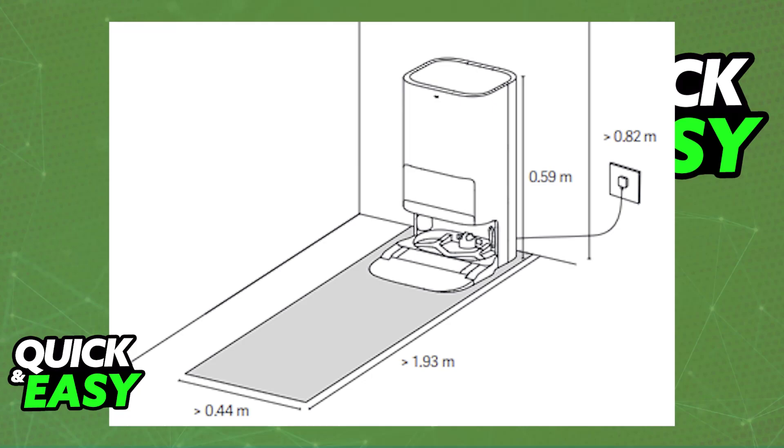Place the Omnistation against a wall on a flat and hard surface floor, such as a wooden or tiled floor. Make sure that it's an empty space of roughly 1 meter in height, more than 2 meters in length, and around 1 meter in width.